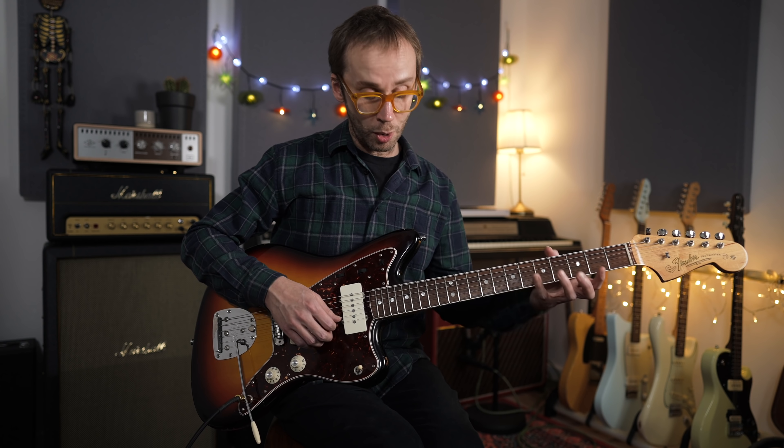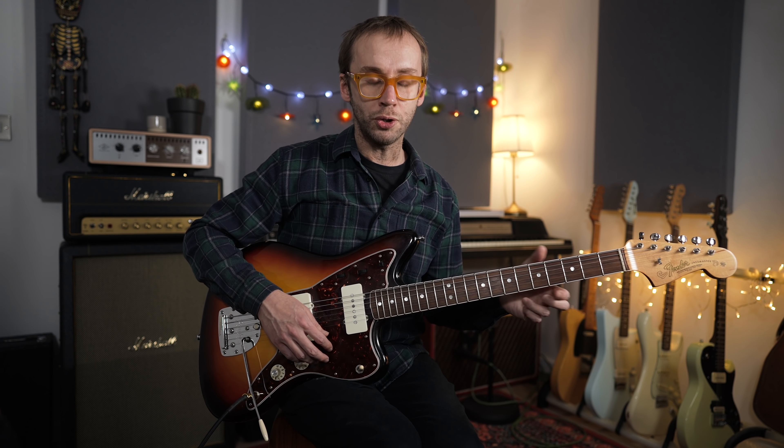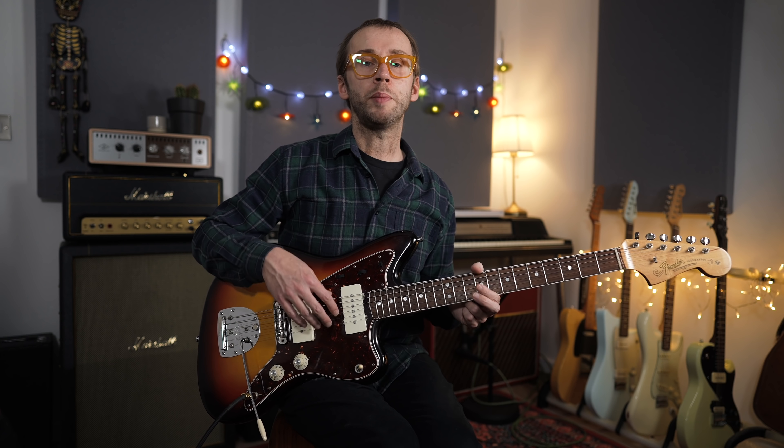There's nothing wrong with learning from your heroes — that's part of learning the instrument — but there comes a point when you want to look at what you do differently. It's about specific choices: deciding the kind of music you play, how you approach soloing, how you phrase things, your tone, your gear. It's also about what you don't do — choosing not to use a certain effect or scale. Those choices make you unique. I try to do this in my own playing, even though on YouTube I often inhabit other players' styles.